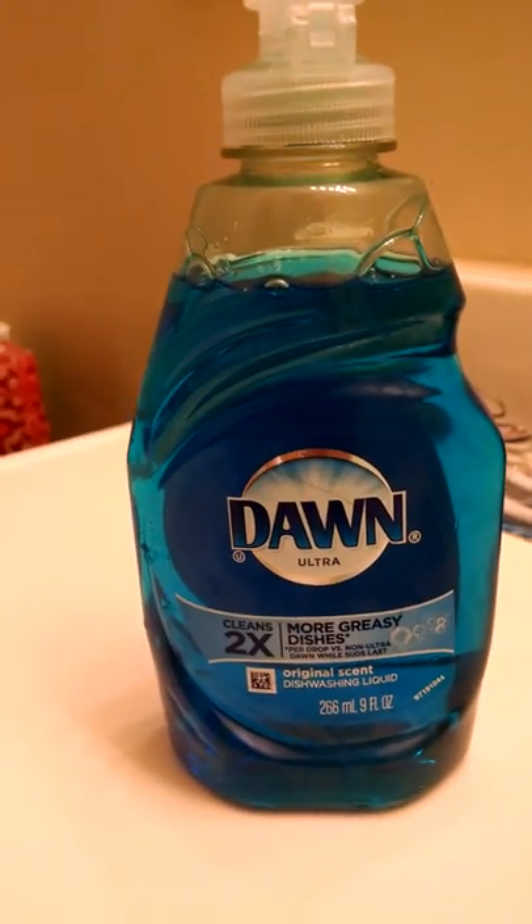just the regular Blue Dawn, which is really good for animals. So now I'm going to go get Nugget. We're going to have his bath. I have his towel ready for him.